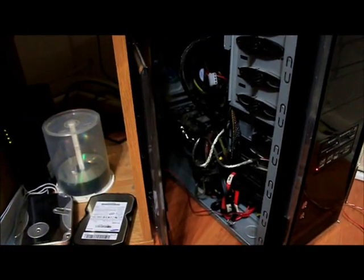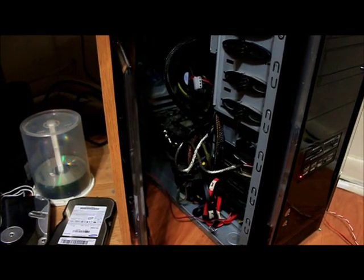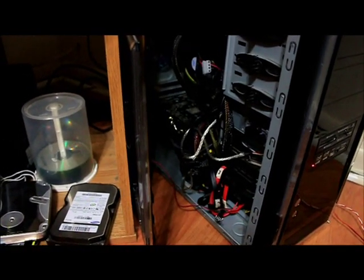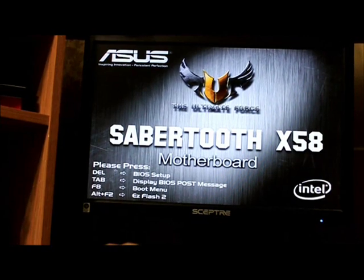I went ahead and plugged in everything from the back — the USB, the audio cables, all that stuff. Once you plug in your power supply for the first time, I would recommend waiting a few seconds before turning the computer on. Turn the power supply on but just wait a few seconds. A good indication that the board is getting power is if anything on your computer lights up — there's a green light down there, which means the board is getting power. So I'm going to turn it on. There's the lights, and here's the monitor. Everything seems to have worked so far, so now I'm going to go ahead and set the computer up and install Windows.